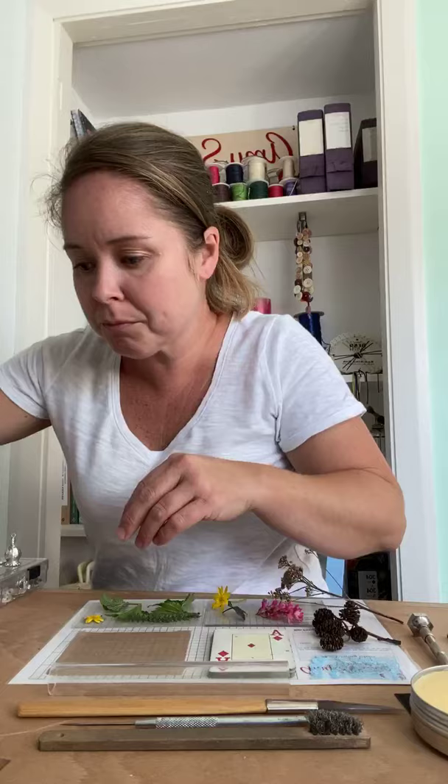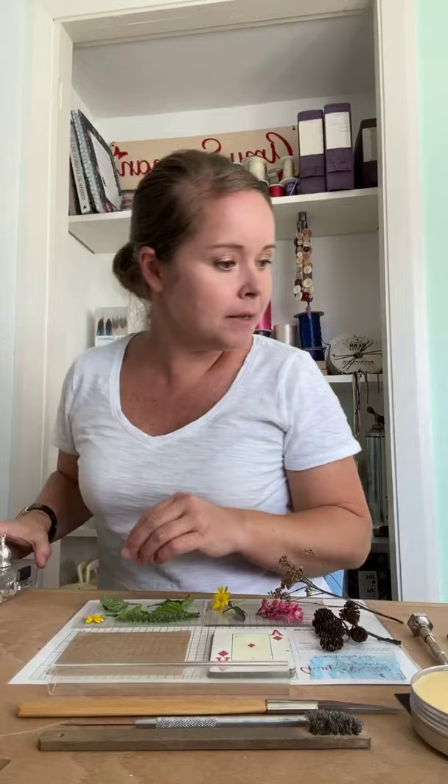Good morning everybody! We are going to be doing a precious metal clay class this morning. I'm going to start in a minute — I just want to make sure I've got everything, because we need a bit more stuff today than we have done with the beading classes. I want to make sure you can see as much as you can on the table.